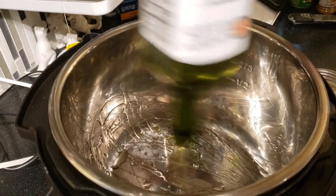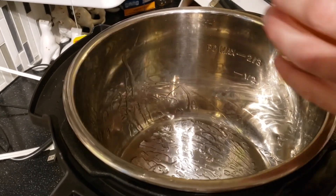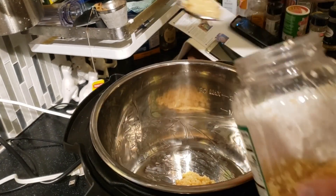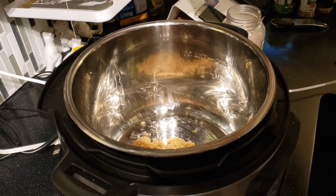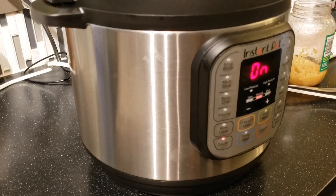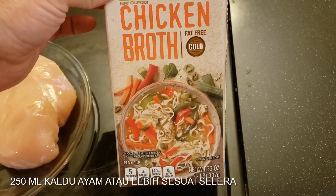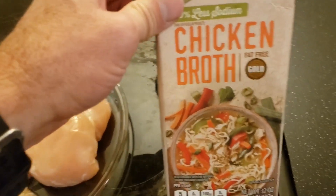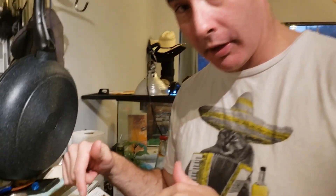Last time we made this we didn't use enough oil, so now I'm being a little more generous. The recipe calls for four cloves of garlic — we really like our garlic here, probably more than needed. We set it to sauté and sauté the garlic in avocado oil. We're also going to use chicken broth — about 300 to 325 milliliters, just a little bit over a cup.